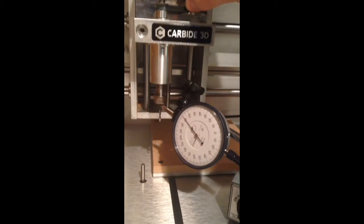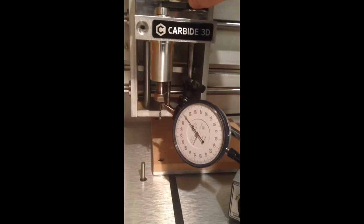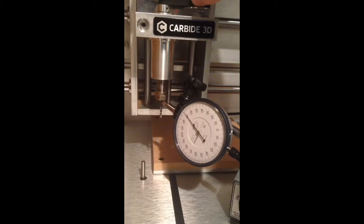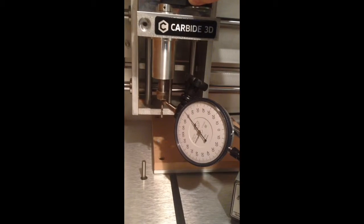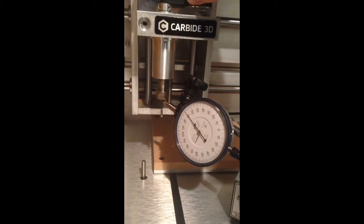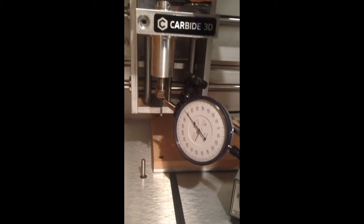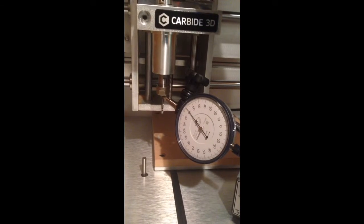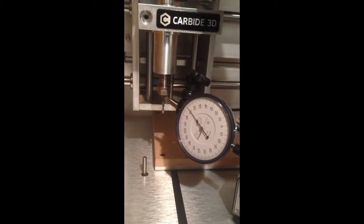And as you can see, there is no movement of the needle on the dial indicator. Those small gradations on the dial indicator are one micrometer, so that looks pretty good.